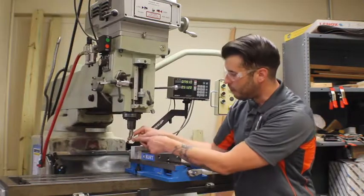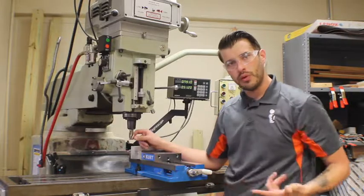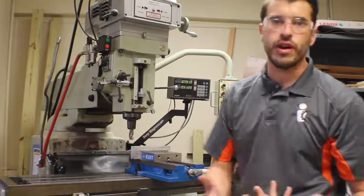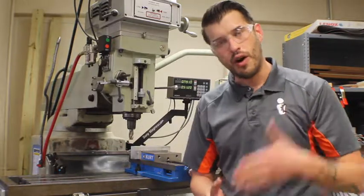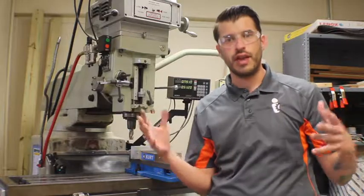This is a one-inch high-speed steel end mill — it's got four flutes — but we're using this one instead of what's called carbide. As you progress in your learning journey in manufacturing, you'll learn about carbide. Carbide is another metal, but because of how hard carbide is, if I were to drop a carbide end mill, it would shatter because of the density.